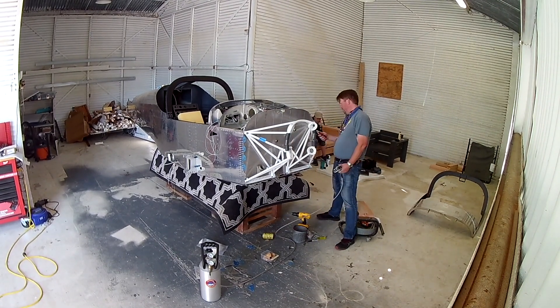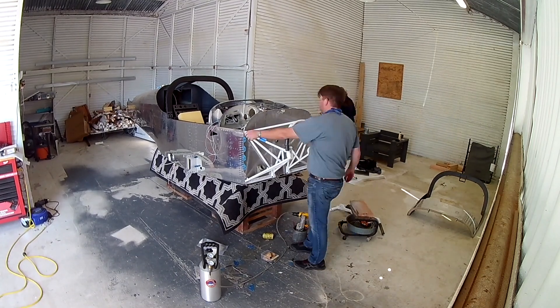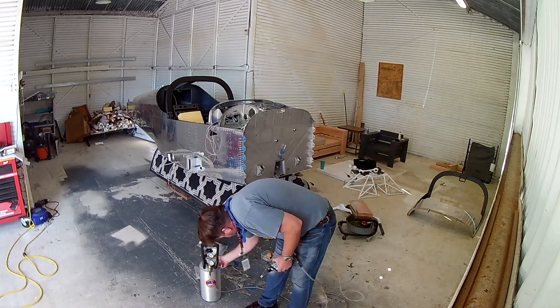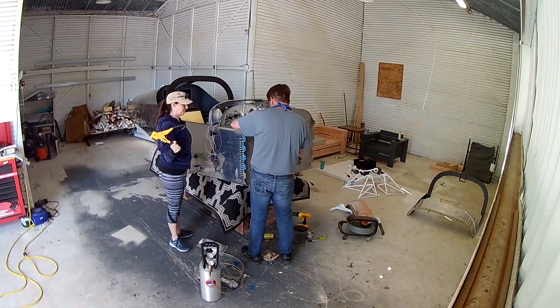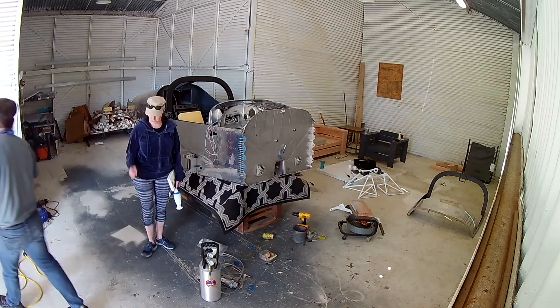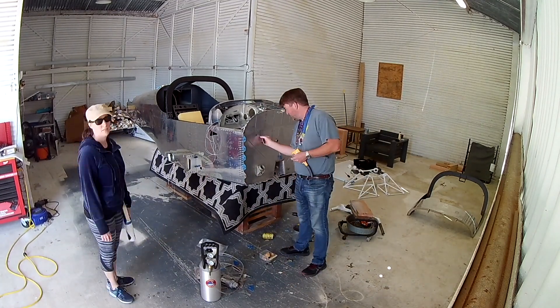I'm going to go into another room and continue to sweat. Everyone have a good Labor Day, hope you're having a good one. In the next video we're going to finish this up and then actually start working on the gear — pretty sweet. Thanks for joining me, see you soon.